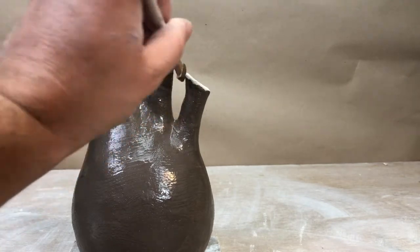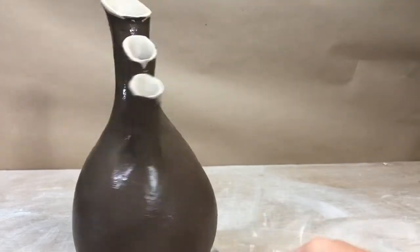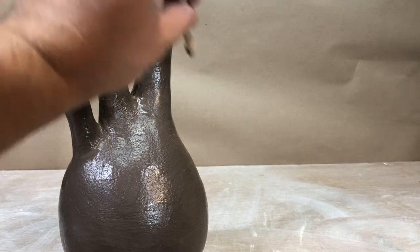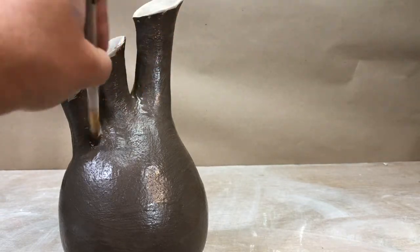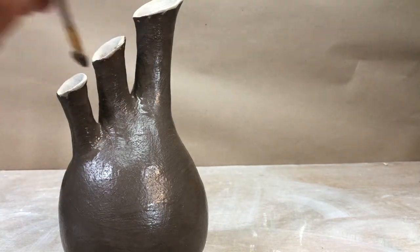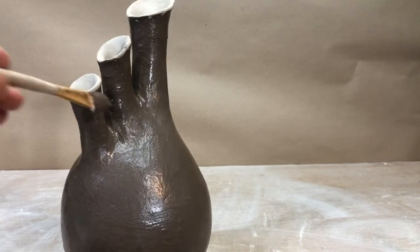Get it on there nice and even — don't let it pool anywhere. If it goes on too thick in one spot and pools, it may want to crack off. This slip is basically clay with more water in it and some colorants. It's been screened, so it's nice and smooth.